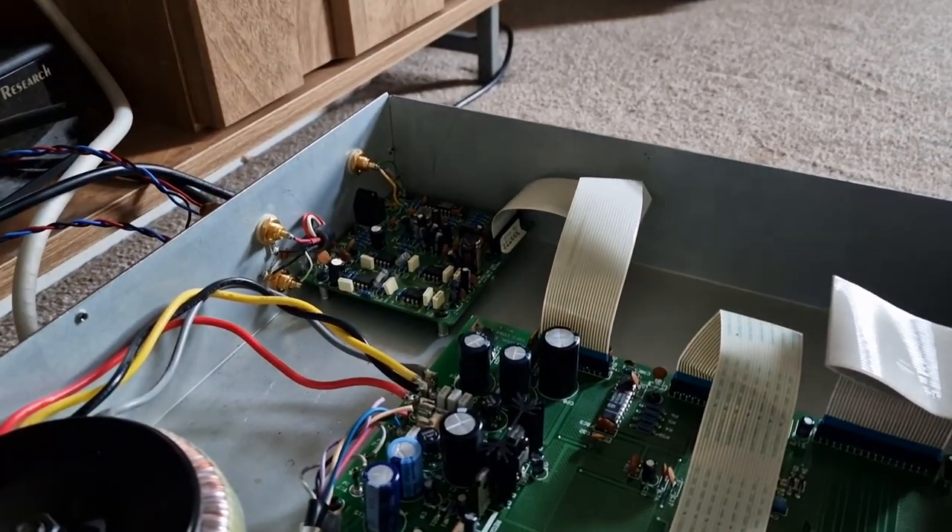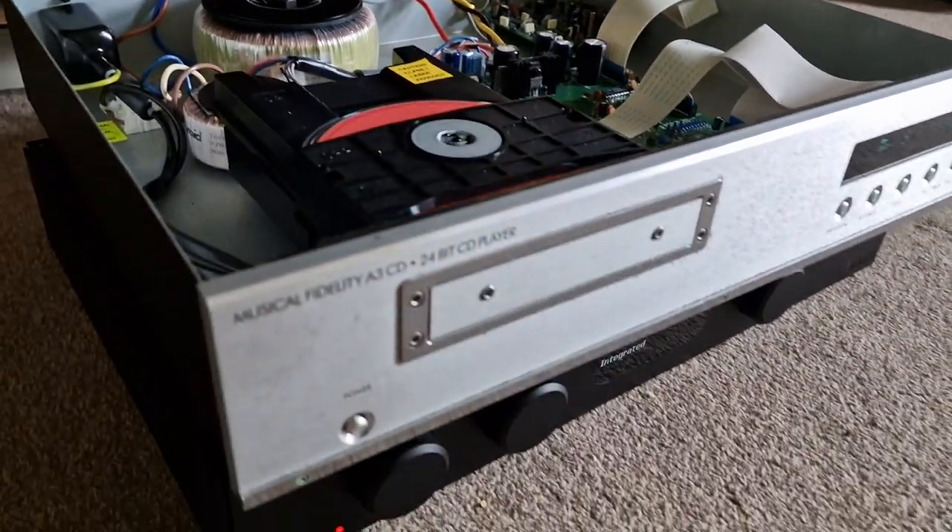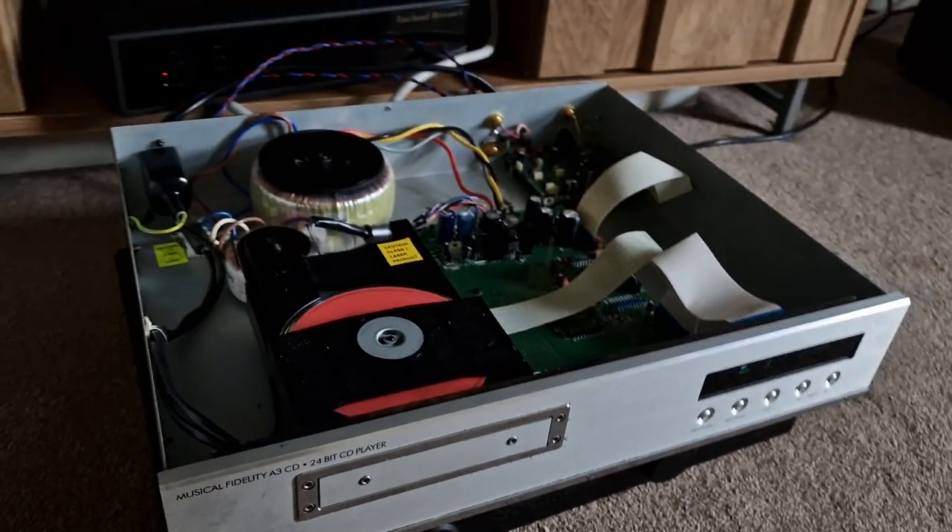Analog output stage all done. Capacitors replaced. Critical areas. Very nice machine.